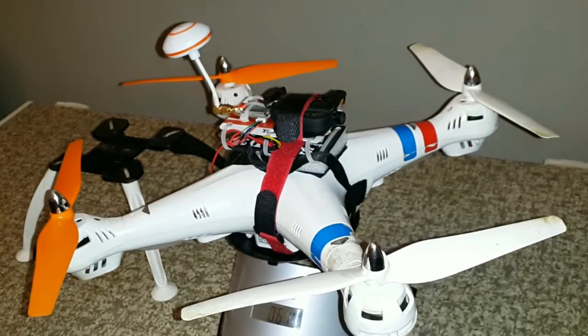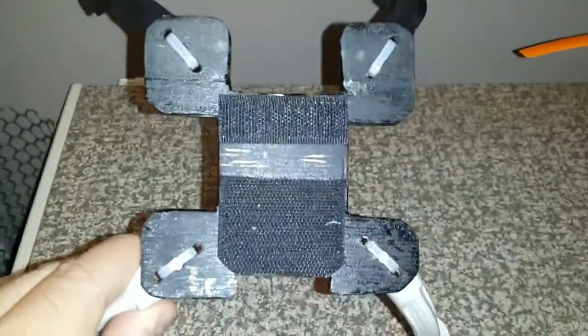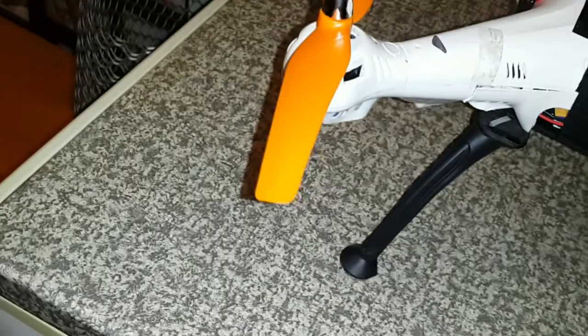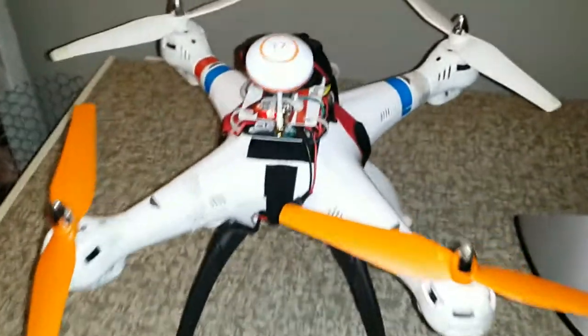I've also made the landing gear of the Syma removable. I've attached it to a ply board mount that I cut out using a Dremel tool that velcros onto the bottom, and the credit card mount can actually velcro onto the bottom of that as well. I've used zip ties to fasten the original Syma legs to the landing gear. I generally fly without the landing gear because the landings tend to be quite bouncy and it always lands on its roof or topples over, making it difficult to take off again.